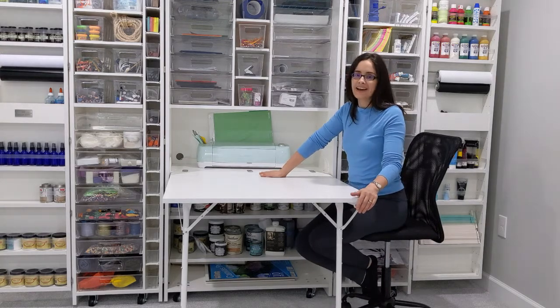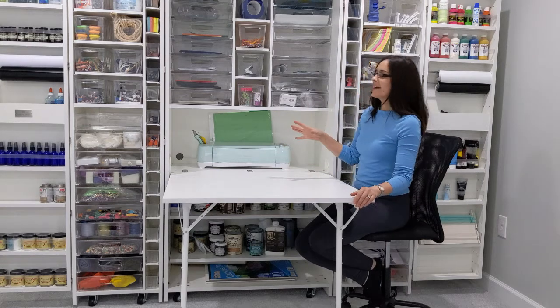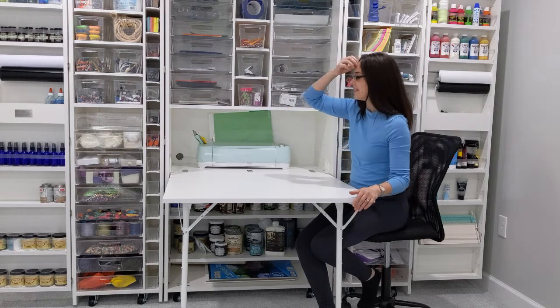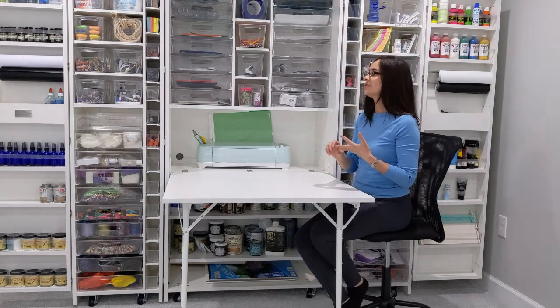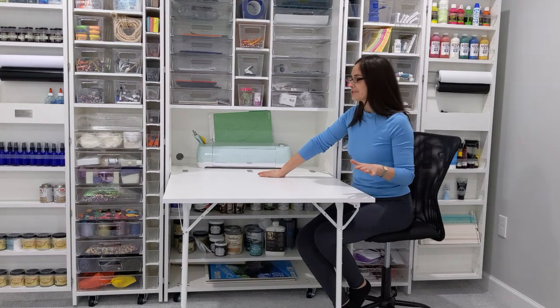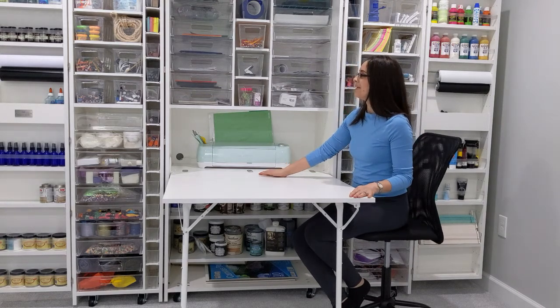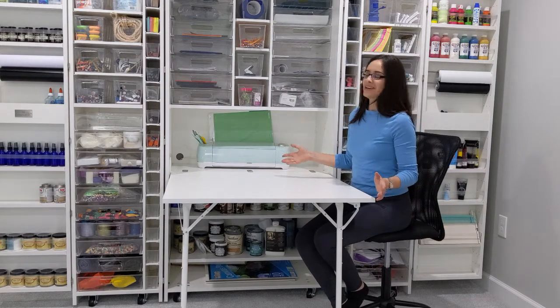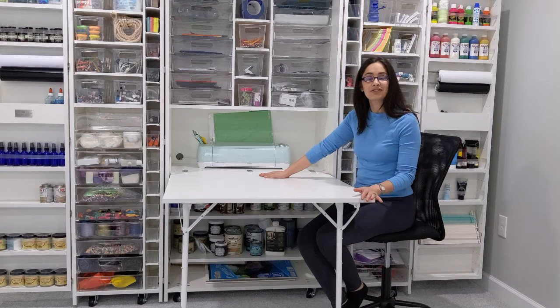The biggest problem I had before the Dreambox was we had craft supplies, school supplies, activity stuff like beads and lanyards all over the house — and I'm not even kidding. I had stuff in the pantry, I had stuff in the office, I had stuff in the kids' rooms, I even had some stuff in cabinets in the kitchen. It was everywhere, and I didn't know what I had, I didn't know what I was low on, I didn't know what I was completely out of.